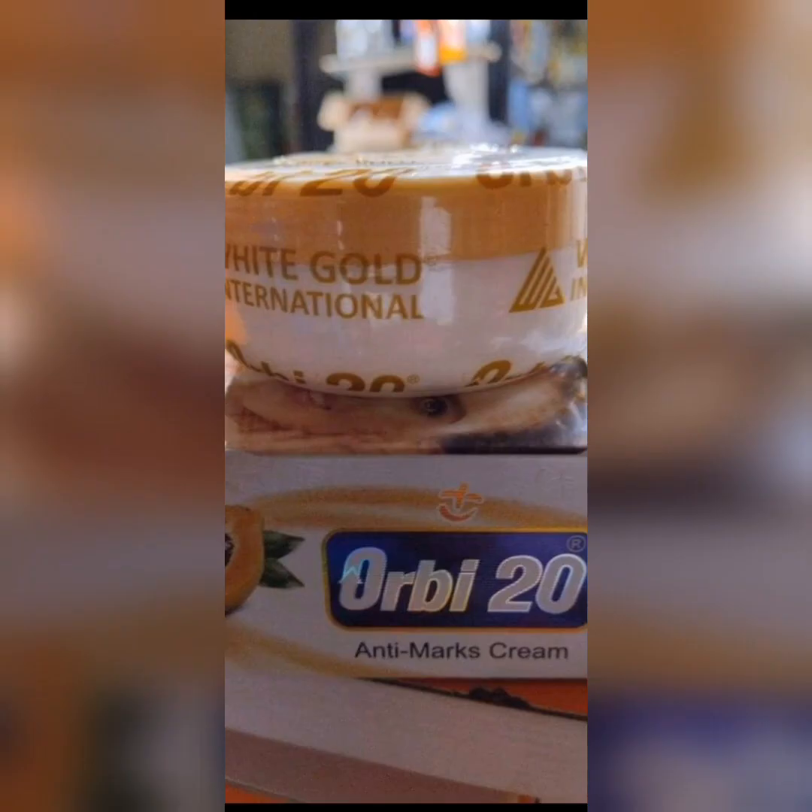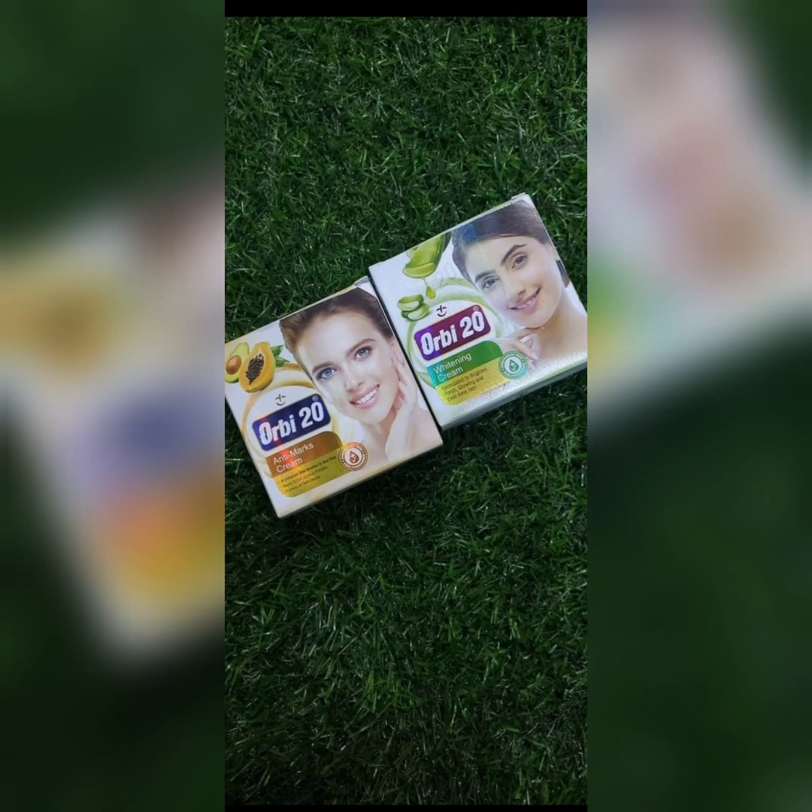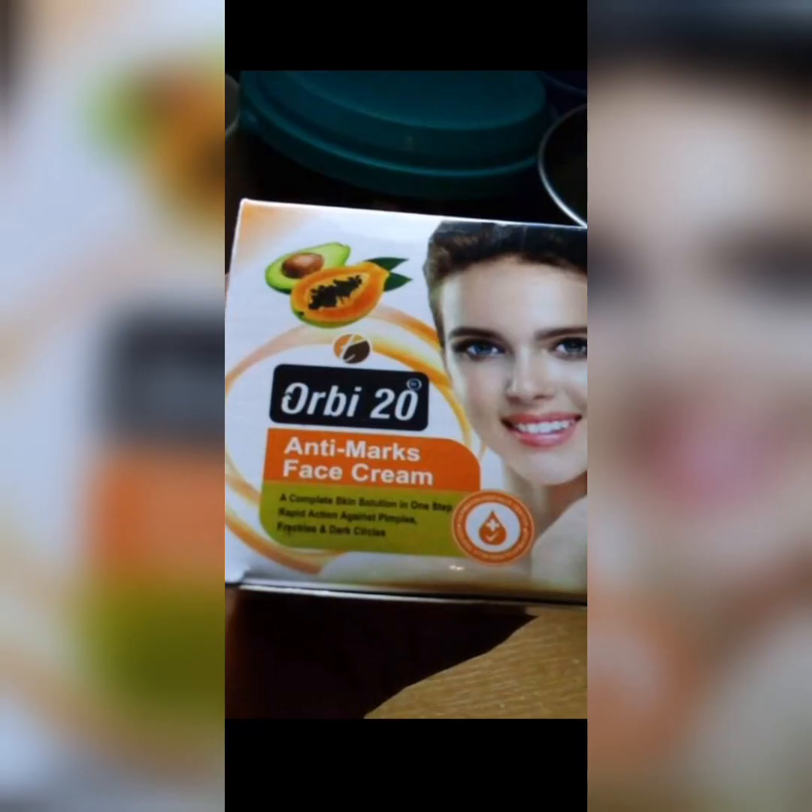Even though it treats sunburn, you wouldn't want to be going around with something meant to treat and beautify your skin. Use a normal sunscreen and facial moisturizer or serum during the day, and use the Obi 20 as a treatment cream at night. The product comes sealed. The first one I bought had 'White Gold International' without 'France' on it — it worked, but not as well as the France version. It was later that I learned there are two types.